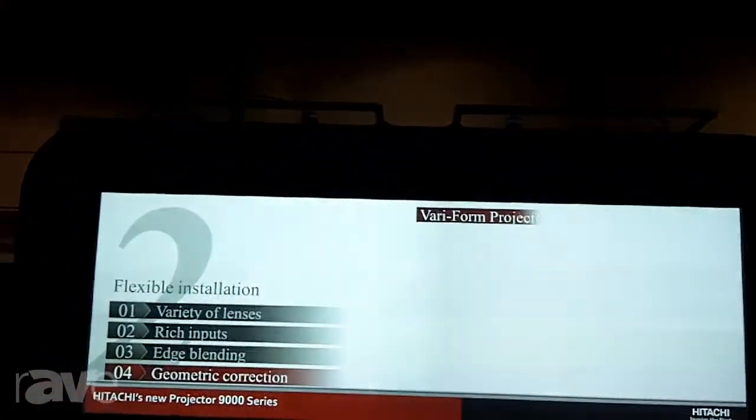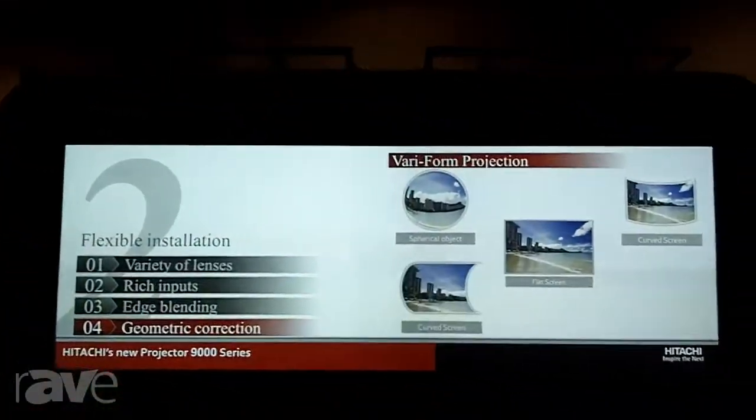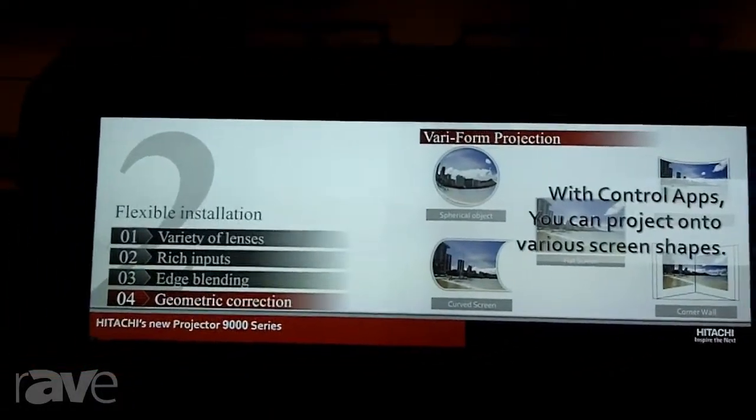At the Itachi booth, we're introducing our new 9000 series. It's a professional series, and it's got some great features attached to it. Here we're showing it using our edge blending, and we can use that with a technology that relates to our perfect fit. There's no software needed for the edge blending — very easy to work with, does a great job.